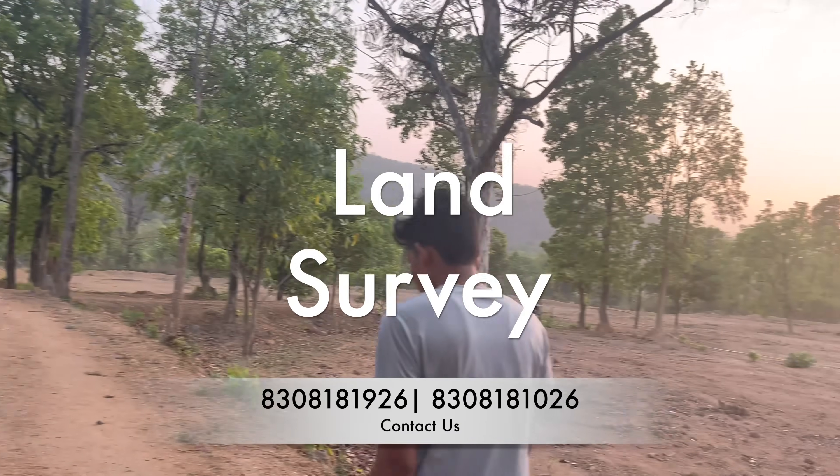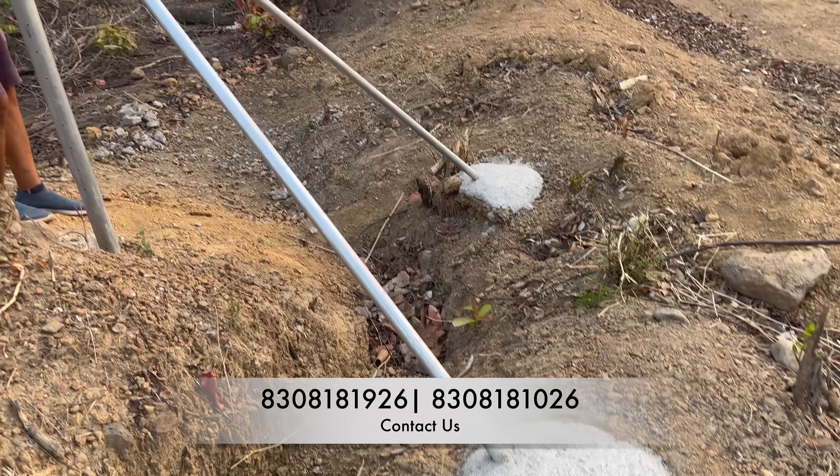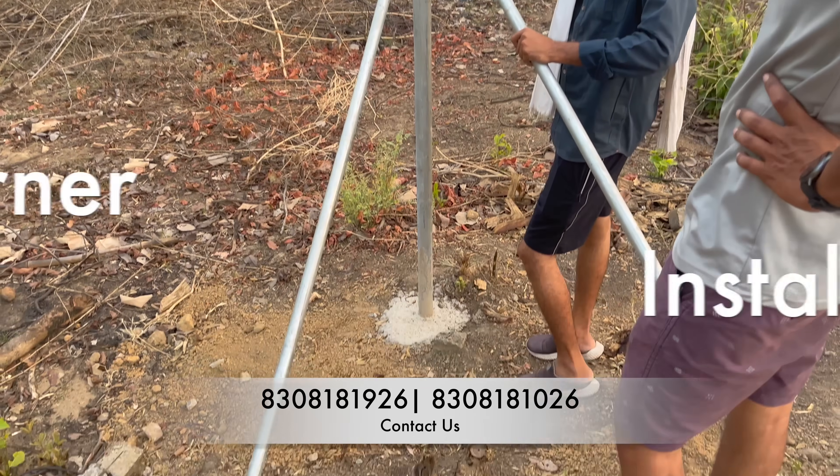The first thing we did is we surveyed the place again, because sometimes customers make mistakes while sending the data. We surveyed the place, measured the land again, and checked the corner poles — and all was good to start the work.